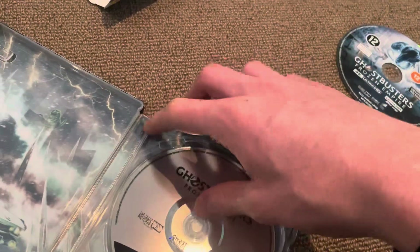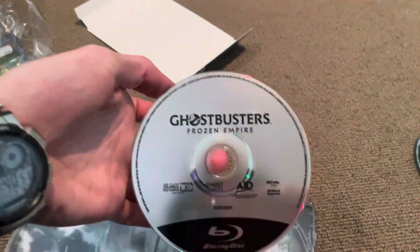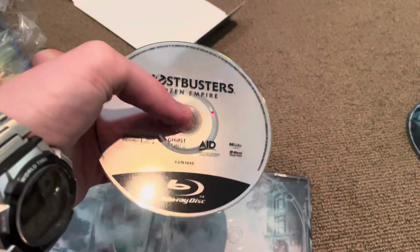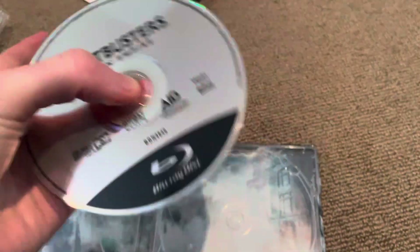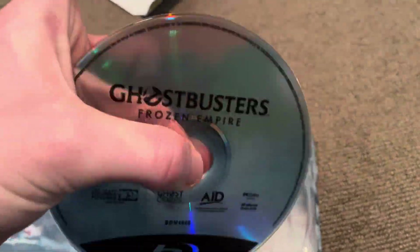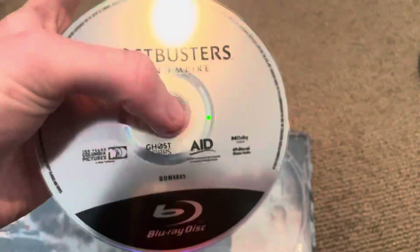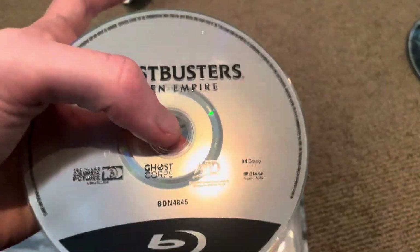And here we have the Blu-ray disc. It's just on a silver clear disc — that's what they've been doing with pretty much most Interact Distribution releases on Blu-ray. Not all of them, but most.